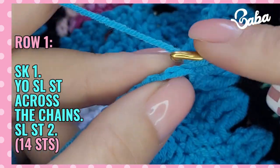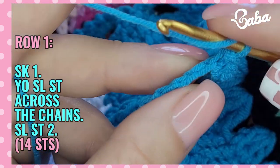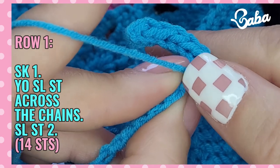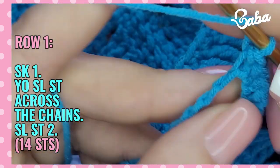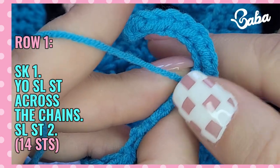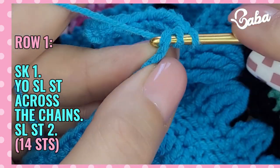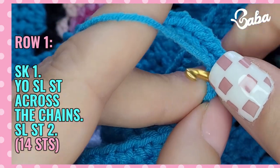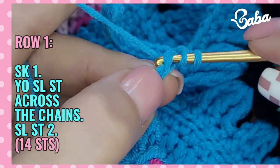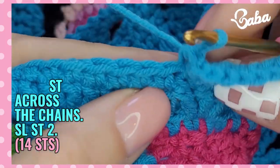We're going to do this 14 times until we reach the end of this chain — three, four, five, six, seven, eight, nine, ten, eleven, twelve, thirteen, and fourteen — and we're going to slip stitch on the next stitch of the sleeve.